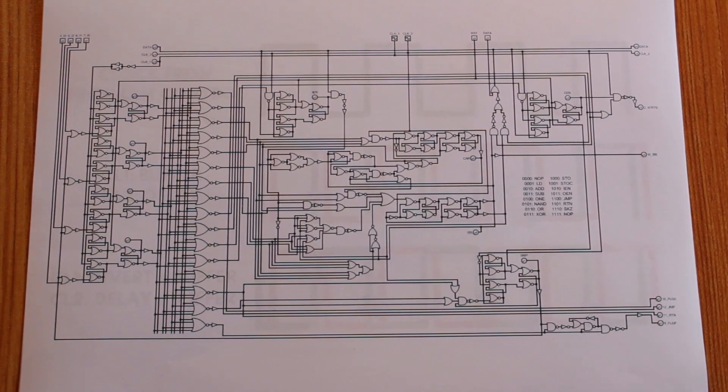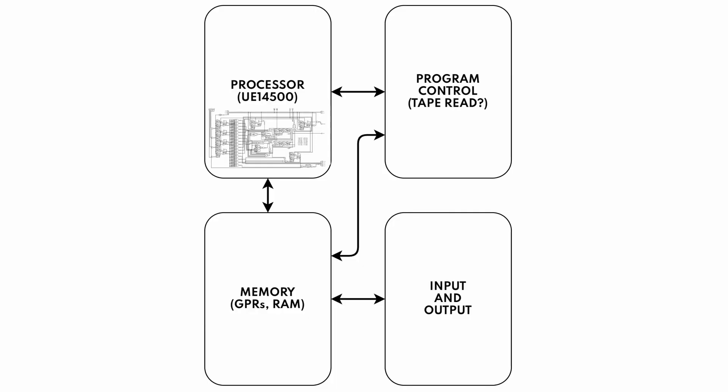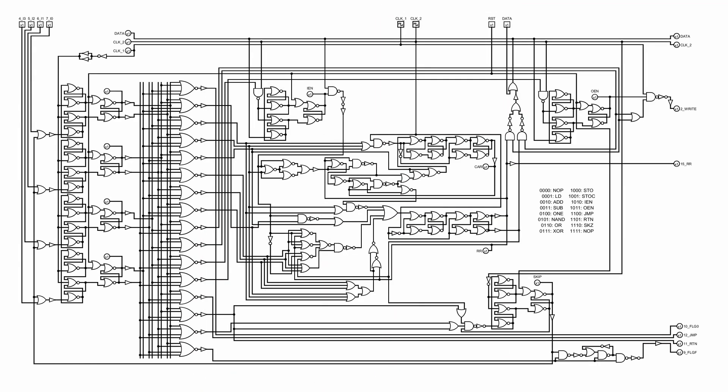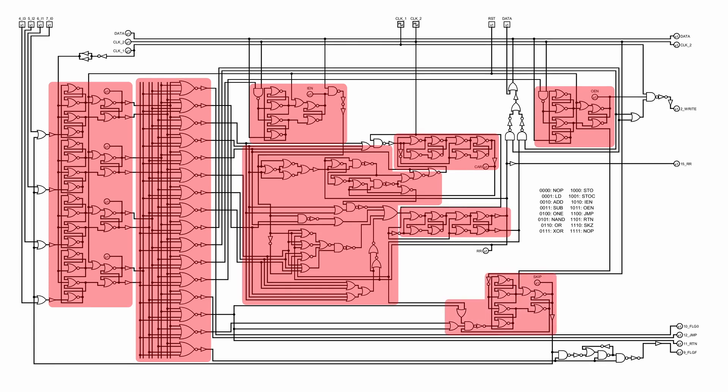What we're looking at here is the gate-level representation of the entire processor. There's a lot of things missing — most notably there is no memory, no program control, and no input/output. This is just the processor portion of the computer. On the far left we have our instruction register, a 4-bit register. Then we have our instruction decoder. Along the top we have our input enable register and output enable register. Below that we have our carry register, our result register, and then this big collection of stuff is the ALU. In the bottom right we have our skip register plus some extra logic to suppress the F flag during skip operations.